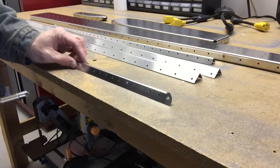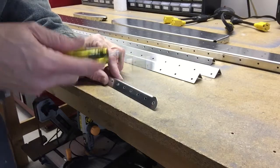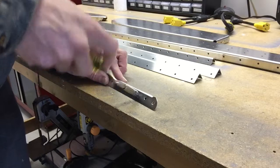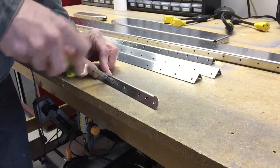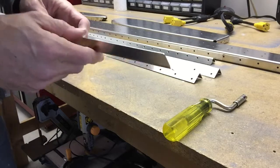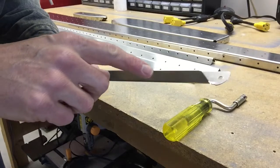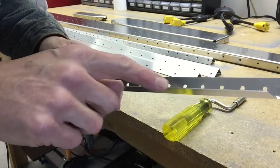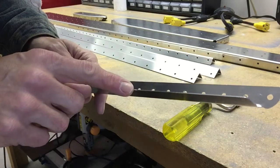Here's how I quickly deburred these holes. You can see a line of holes in here — I'll just take the part on the table and take my deburring tool and head right down the line. You've got to get both sides of the hole, the inside and the outside. Also keep in mind that after you deburr the holes, all of these edges on every part have to be cleaned up and filed smooth.